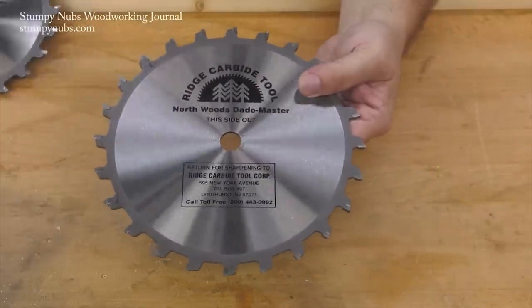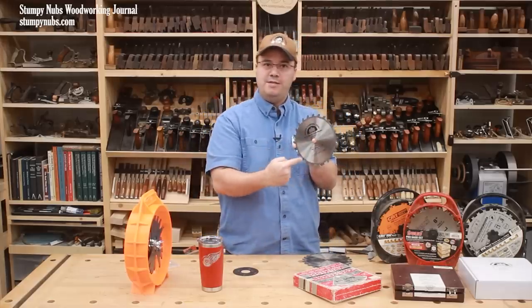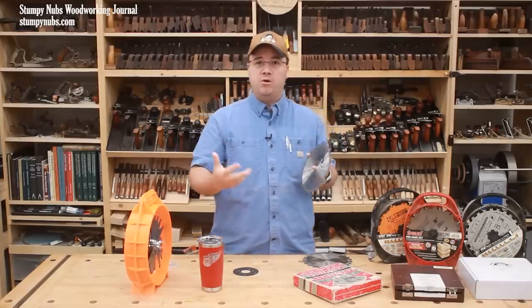Now the number of teeth is important too. Depending on the dado set, they may have between 12 and 42 teeth on each outer blade. The more teeth you have, the cleaner it will cut.